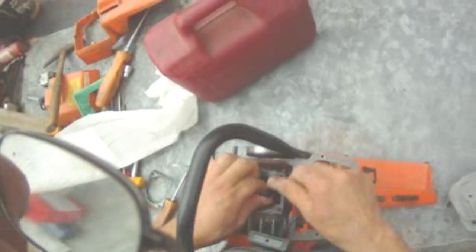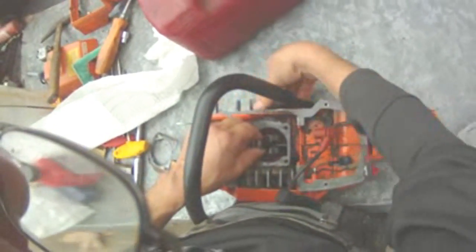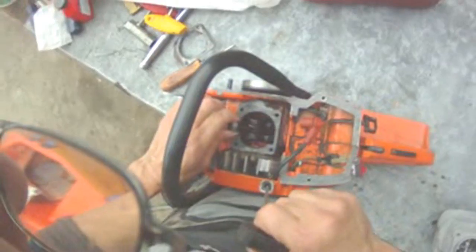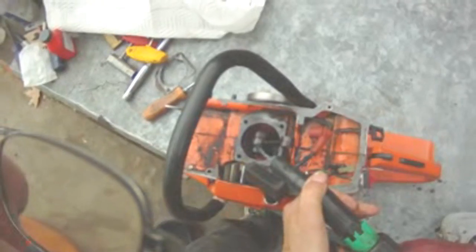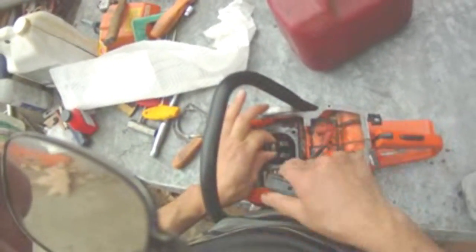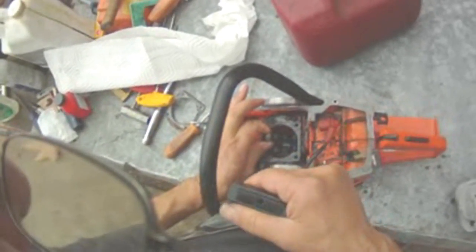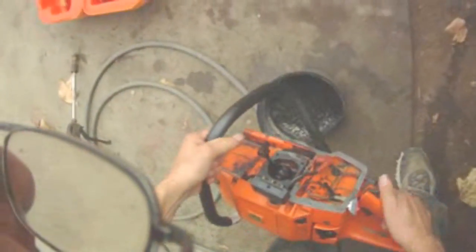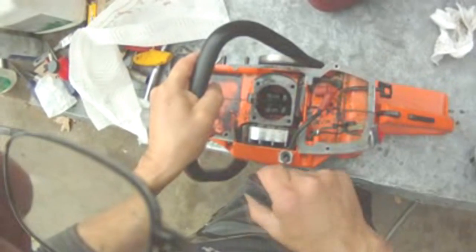One of those E-rings must have fallen in there. I didn't see anything — sure did jam up though. Feels good now. No E-ring in there... there it is. Gotta make sure those things don't end up where you don't want them.